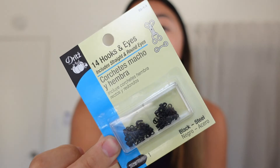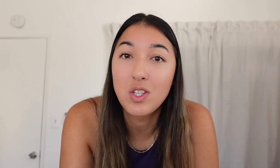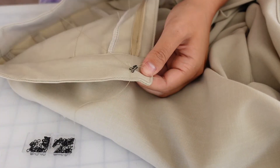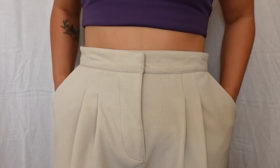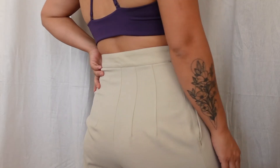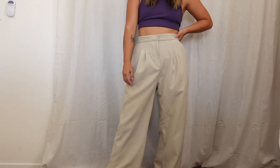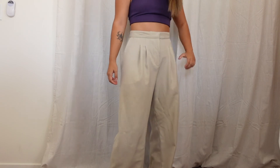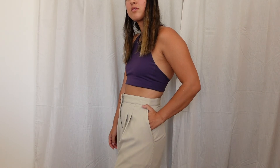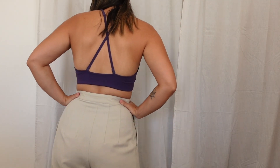We're almost done — the only thing left is the clasp. I'll pick one up tomorrow and then finish and show you the final product. I'm back the next day and I picked up some hooks. It's not exactly what I was looking for but I think it'll do the trick. I'm just going to add a few to the waistband and hopefully it works how I'm expecting. Pants are done — time for the reveal! That's it for today. I hope you enjoyed this video and I'll see you guys next time.